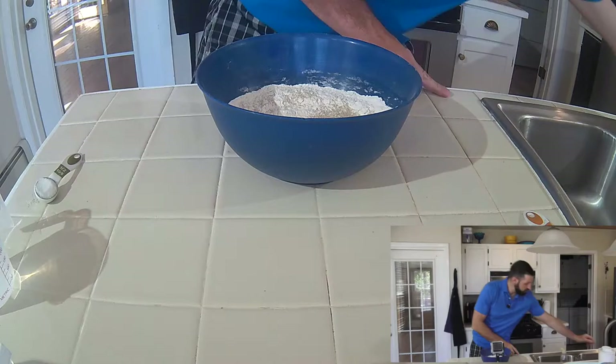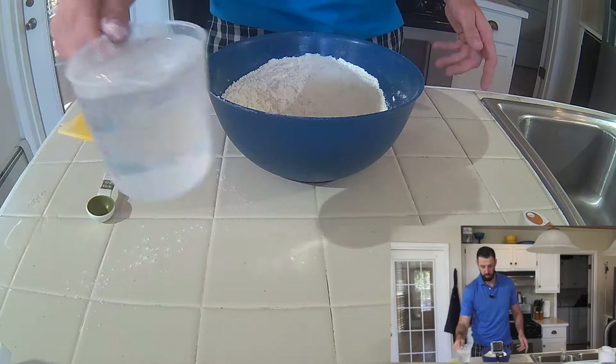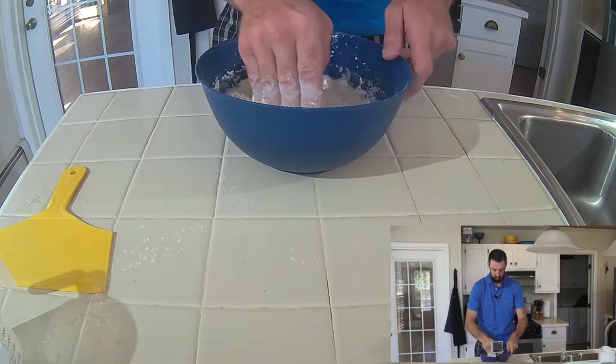Yeast — just sprinkle it across the top and then grab this, just mix with your fingers. Just get the yeast in there. Salt, sprinkle that on as well, mix that in there as well. Get your water just like that.